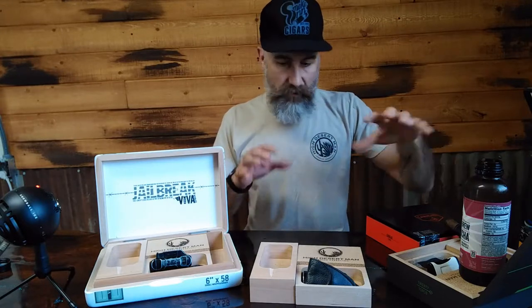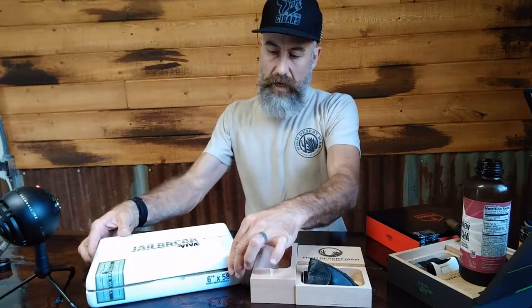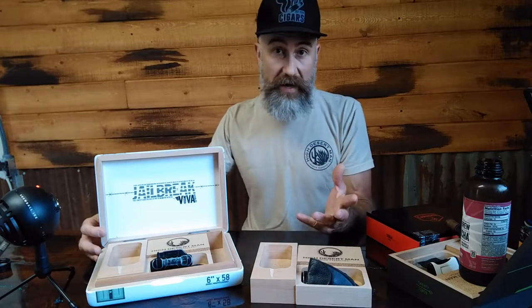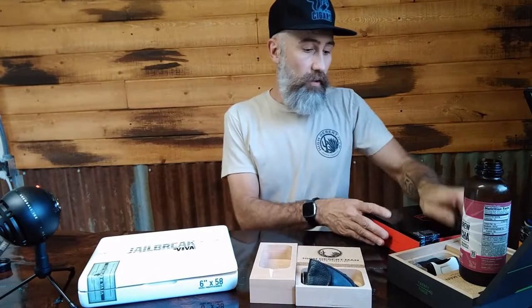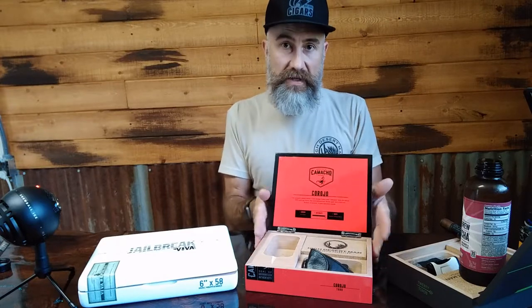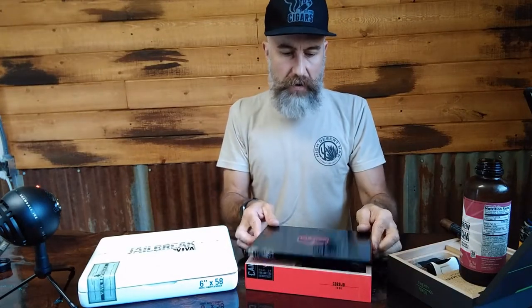Right now on the table I've got three different boxes — two Camacho boxes and then this Jailbreak from Viva Republica — and it happens to fit this box perfectly with an extra gap over here so you can throw some cedar spills or cigar matches on this side. The idea is that this is a modular kit that will fit in your existing cigar box, or we can provide the box for you. The kit was designed around this box — a Camacho toro size standard Camacho box. So if you're a Camacho smoker, it's a done deal for you.